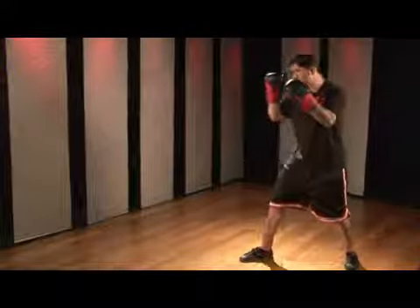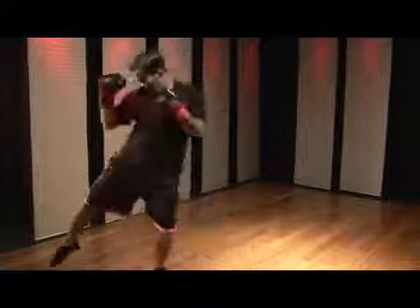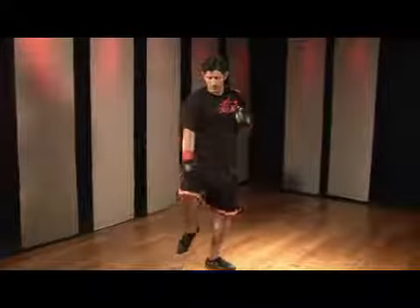Going the opposite way. This combination is good because it's mixing up all the different parts of your body. You're using your knees, your elbows, your foot, and your fists.